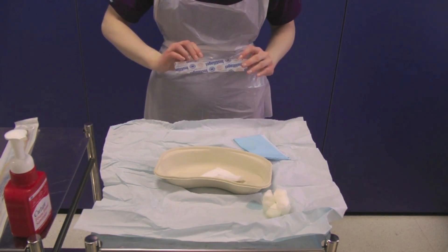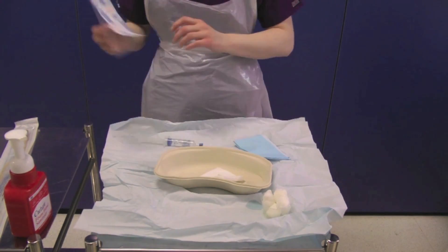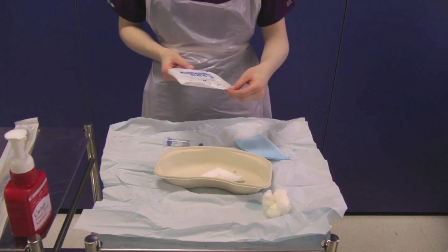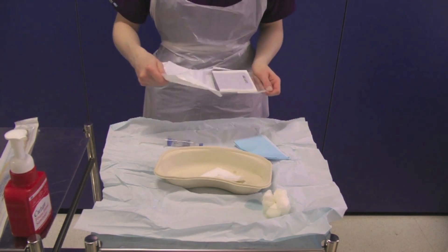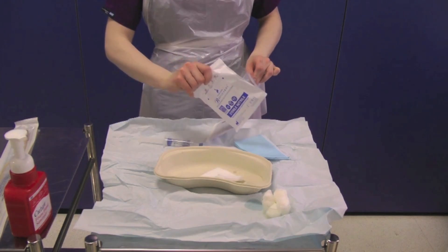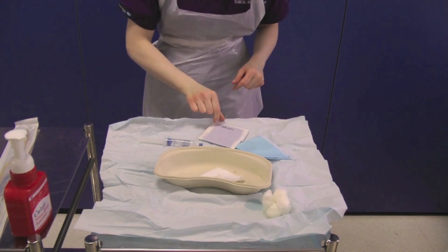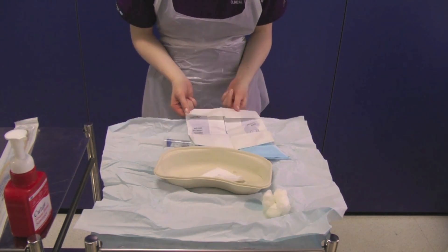Open the outer packaging of the prescribed Instillagel and drop the syringe onto the sterile field. Then open the sterile gloves and drop the internal packet onto the sterile field. You must now decontaminate your hands as you have been touching outer packaging. Carefully open the sterile wrapping, ensuring you do not touch the sterile field, and put the gloves on.